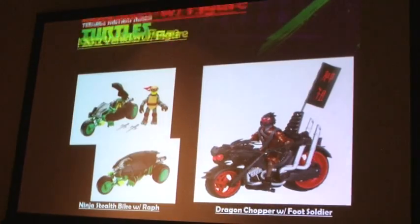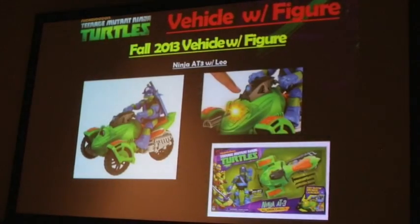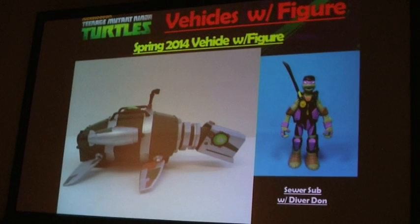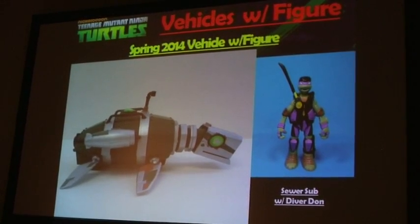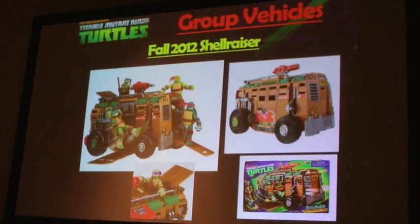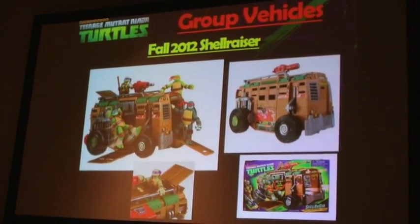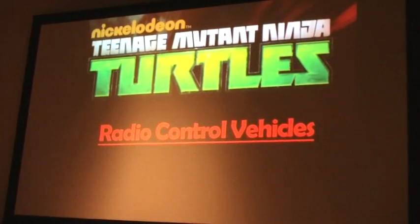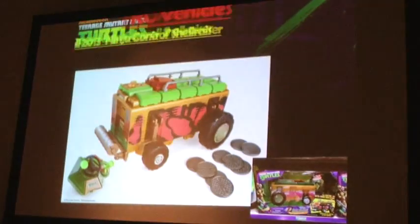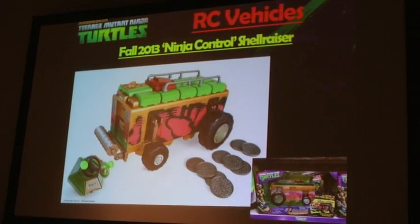We also have vehicles with figures: the stealth cycle as seen in the show, and the dragon chopper with the Foot Soldier. New for fall this year, the Ninja AT3 with an exclusive Leo figure, and for spring 2014, the turtle sub — which many of you have seen in the new show — coming with an exclusive Diver Dawn figure. For group vehicles, most of you know the Shell Razer very well — this is the one we won the Toy of the Year award for. It's the main turtle vehicle with full ninja action. And for fall of this year, we're introducing our first RC vehicle: the RC Shell Razer. Not only is this a full-feature RC, but with the press of a button on the remote, you'll also be able to fire the manhole cover discs — combining all of the old pizza thrower with the Shell Razer.